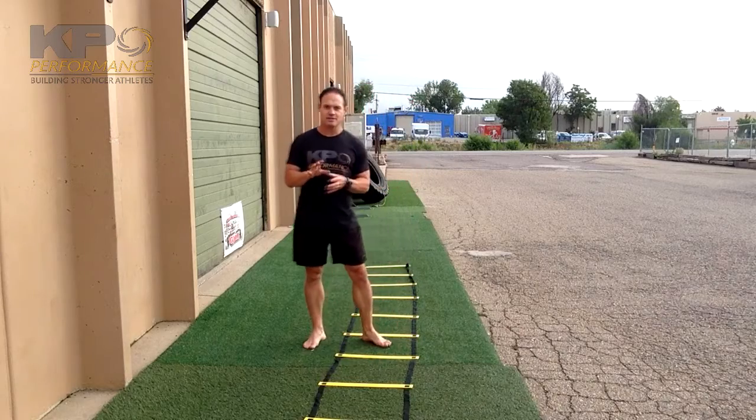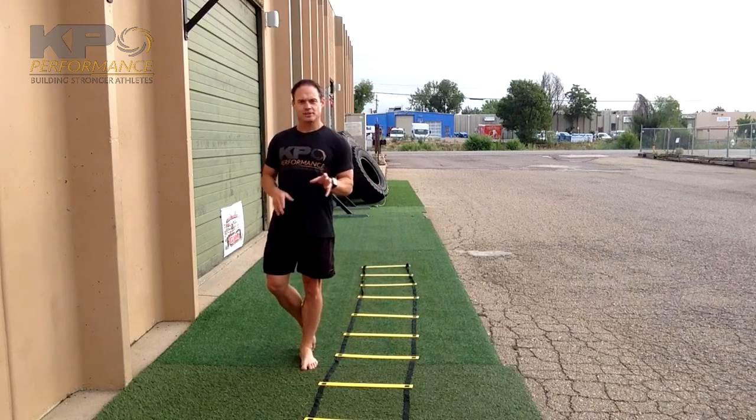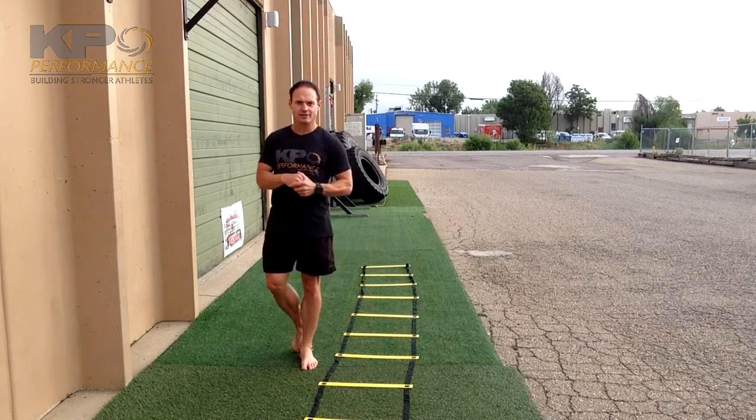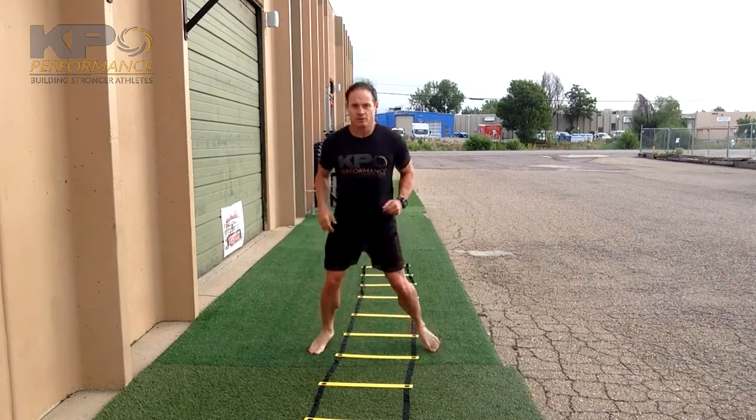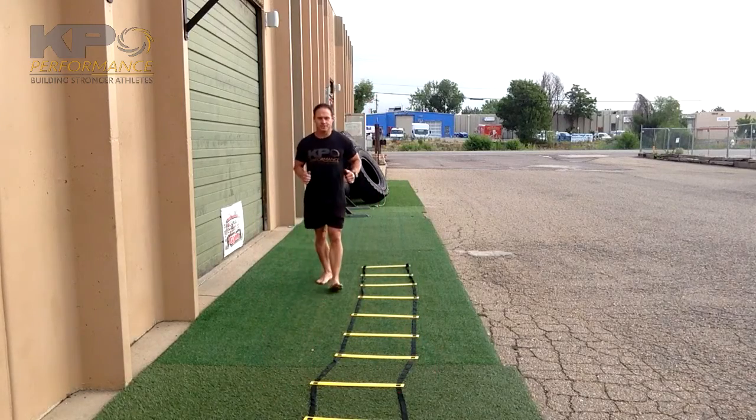We're looking for speed and precision with this. Stay springy, on the balls of your feet — load the spring and get off that foot as quickly as possible. Once you've gone the length of the ladder, simply back pedal to return to your start position.